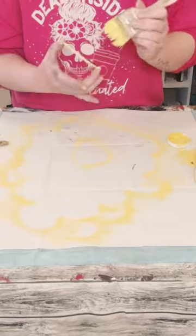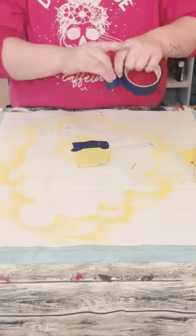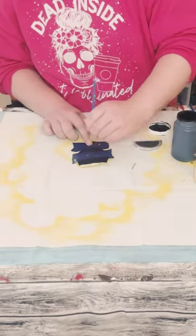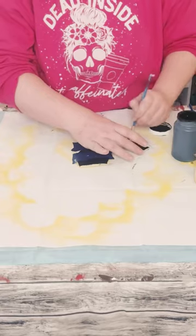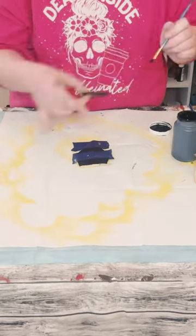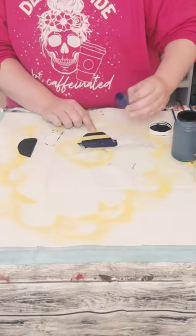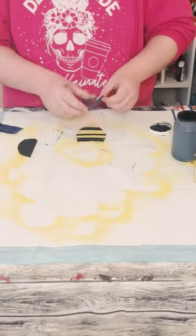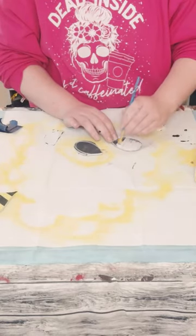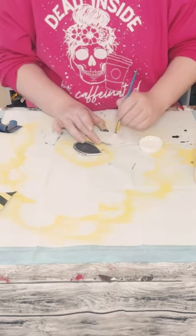Paint the body with the same maize chalk paint using two coats. Then use blue painter's tape to create lines and paint in between the tape with black chalk paint. Paint the head with black chalk paint as well so everything matches, then paint the wings with white chalk paint using two coats. Allow everything to completely dry.